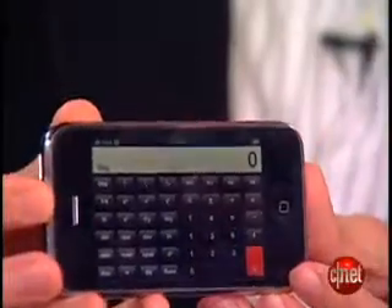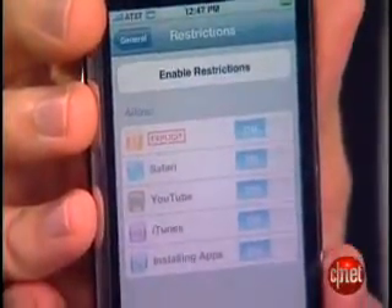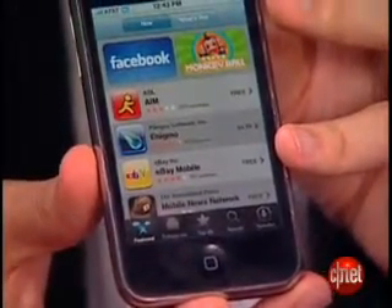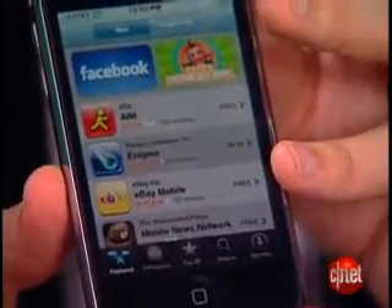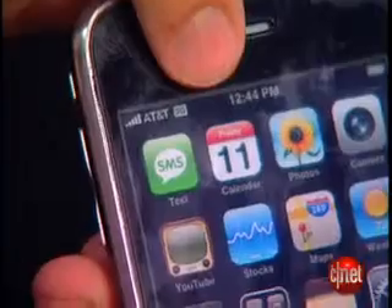Other things the new phone adds — which you can also get on the current iPhone through the iPhone 2.0 software update — include a scientific calculator, contact search, parental controls, and of course the iPhone App Store. The App Store is really one of the most exciting things about the new iPhone. It goes a long way in making the internet in your pocket, as Apple has always promised. You can download apps pretty quickly and easily over Wi-Fi or 3G. You still cannot buy iTunes songs without using Wi-Fi, but you can get the apps. You can also connect the iPhone 3G to your computer and download iTunes apps or songs that way as well.